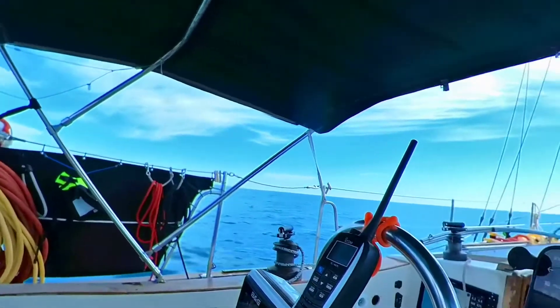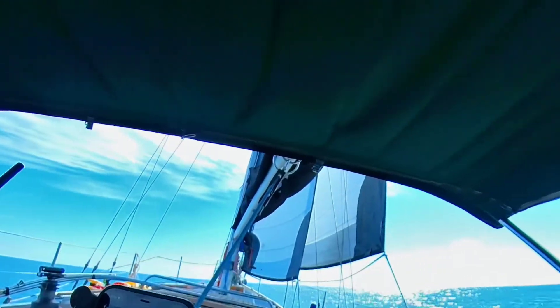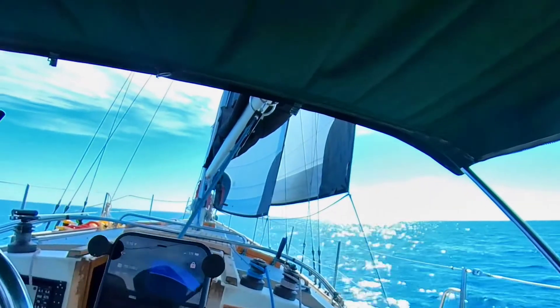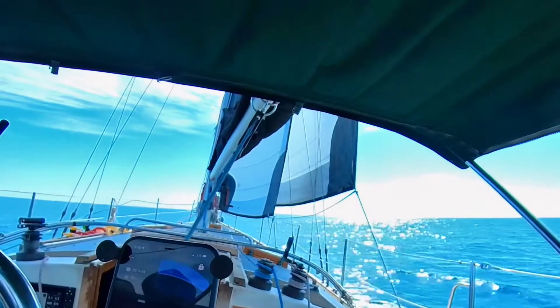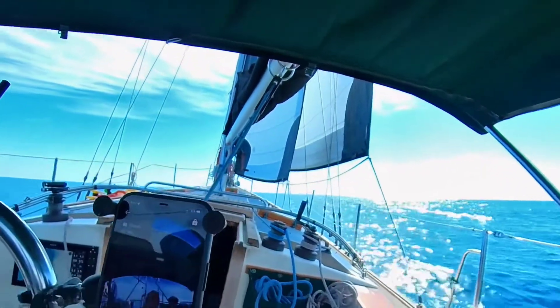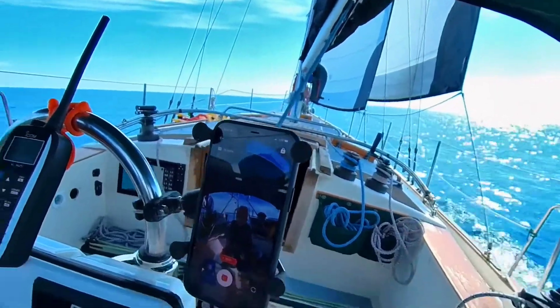It seems to be working fine at the moment. We're sailing with the Ginny out, the jib out, and a full main. It's a close reach and very light winds — nine knots at the moment, and we're doing 4.5 knots through the water.